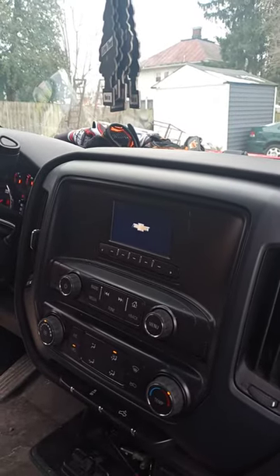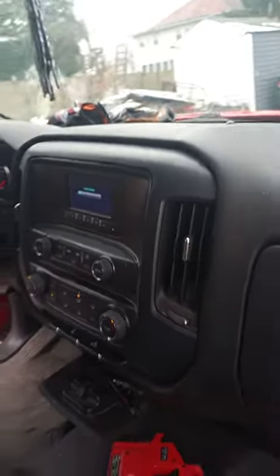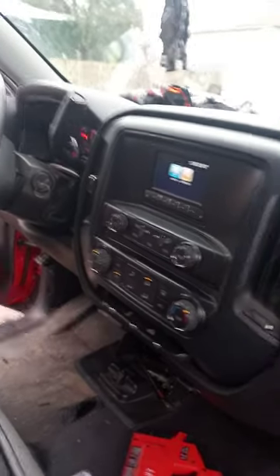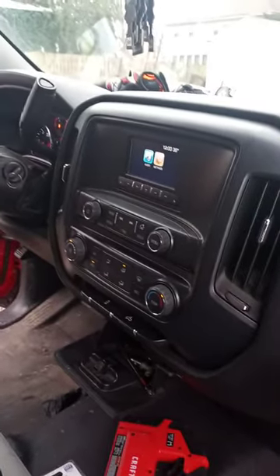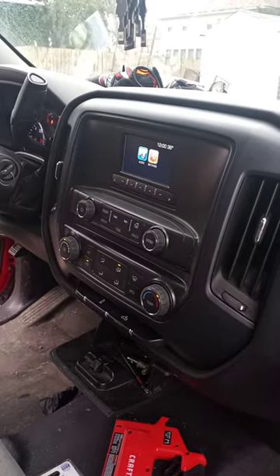Nobody knows why these trucks do this, but they do. That's kind of an easy fix. How the problem started — it would just cut off for like a day or two, then it would come back on, and then finally it just cut off and wouldn't come back on.